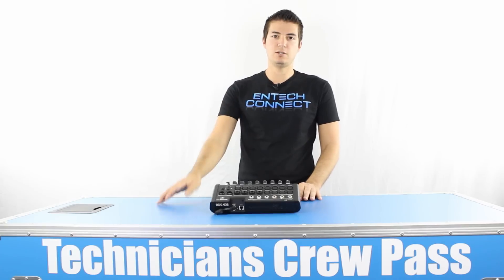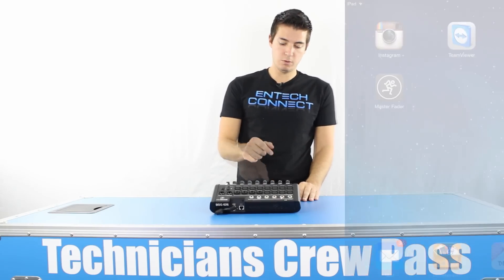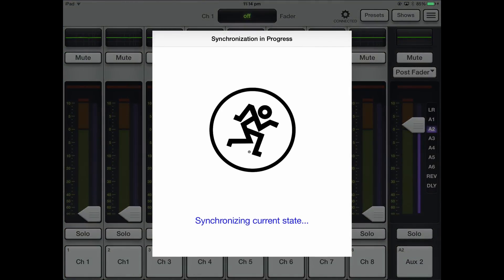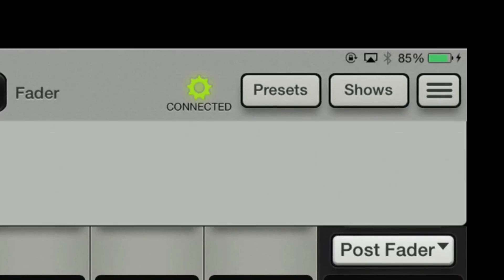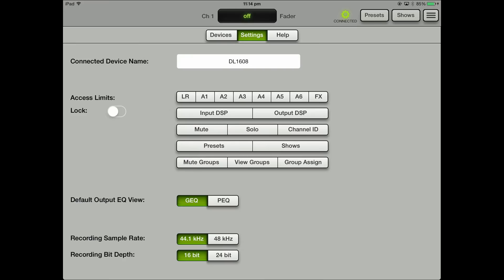It's a free app. You can download it from the iTunes store — it's called Master Fader. I'll leave a link in the show notes. When you open it and the iPad is connected, you'll see a little synchronized window pop up and then you'll know that you are connected. You'll see it says 'connected' up there beside presets to the left. You can also work offline, and you've got a couple of settings there.